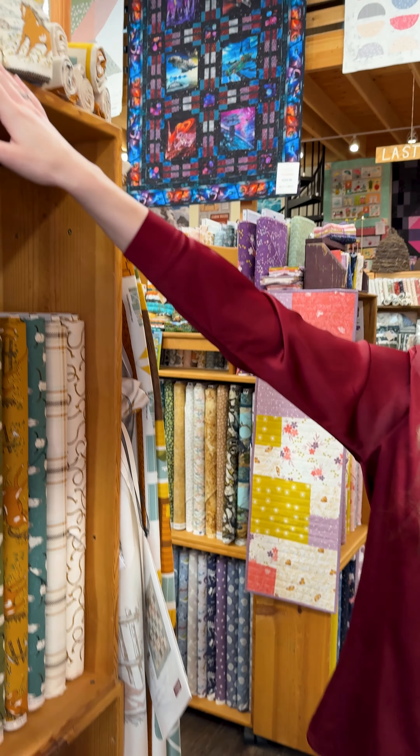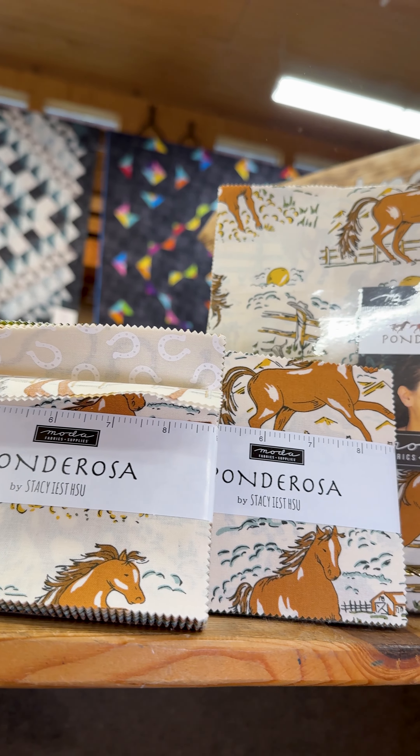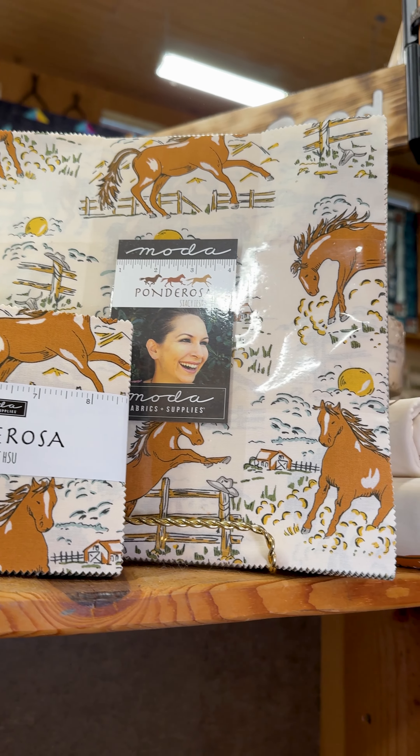We do have the pre-cuts for it as well up top — chime packs, layer cakes, jelly rolls — all there, so you definitely have your options.